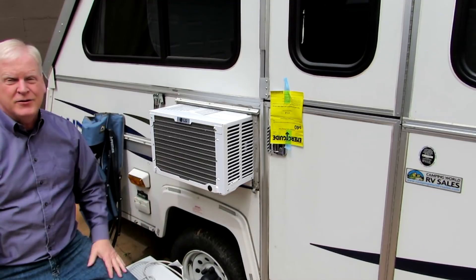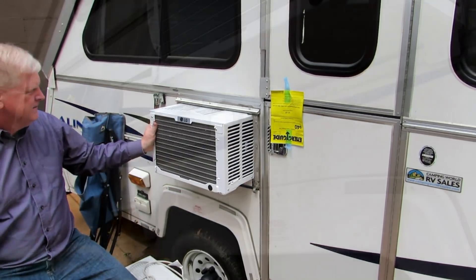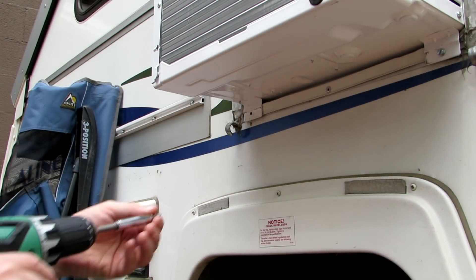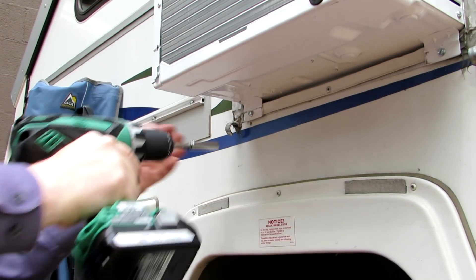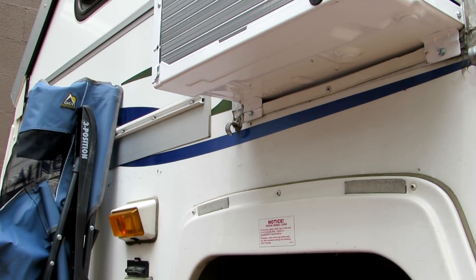Now all I have to do is put the screws in at the bottom, and that holds it in so it won't come out. I drilled holes in the little things, put them in with my drill, snugged them up, and that's all there is to it — it's ready to go.